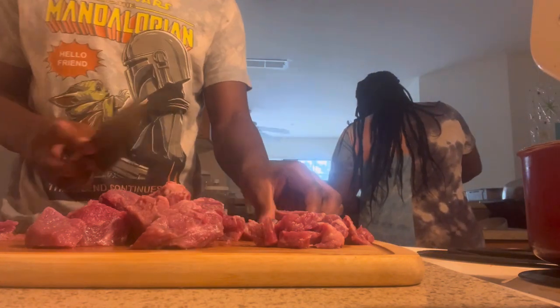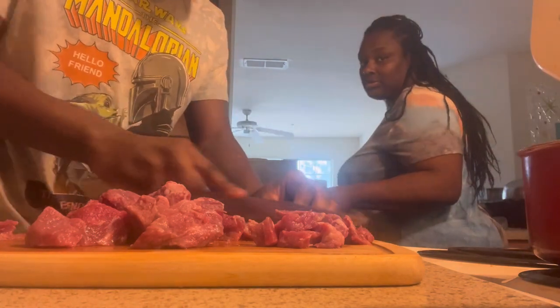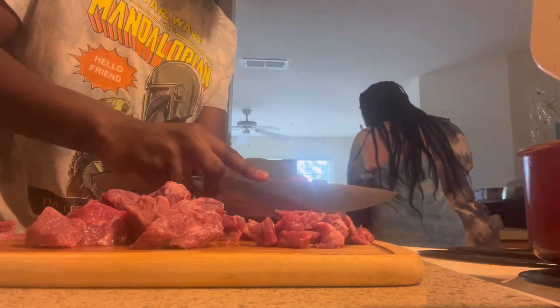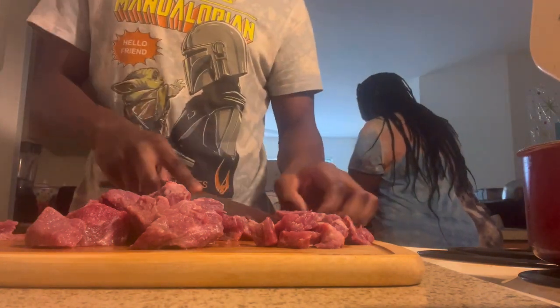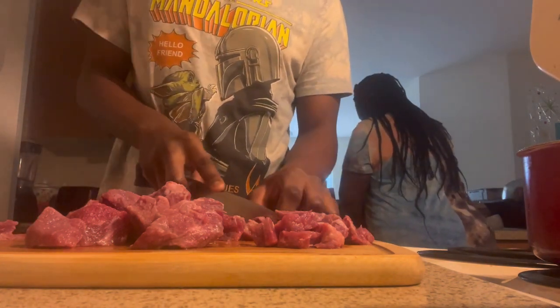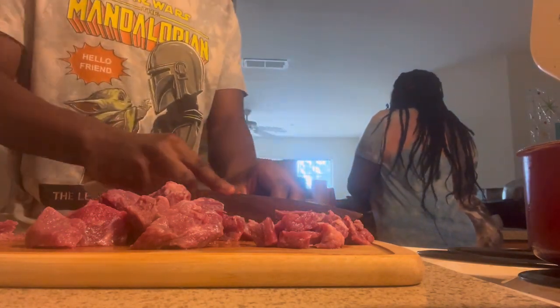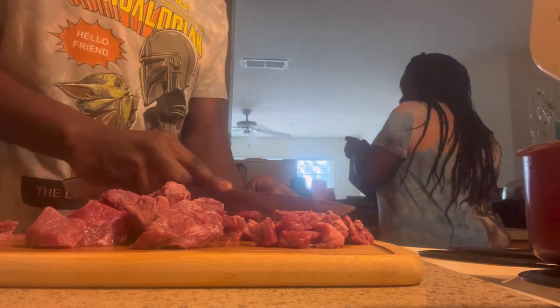I'm back — I'm going to use red potatoes now. Some people let their cubes stay big, but I don't because I want it to be easy for my kids to chew.